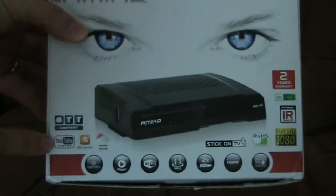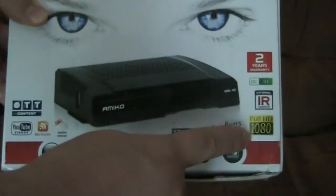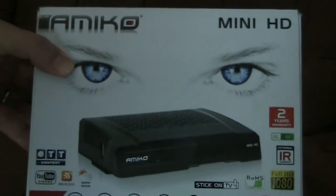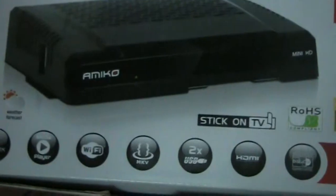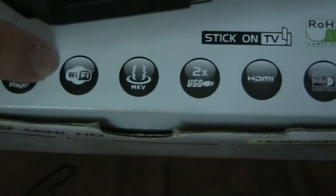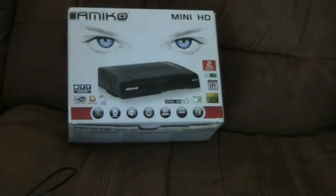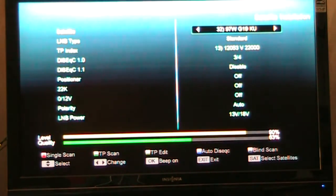The box says it does YouTube, but it doesn't anymore — a lot of these boxes don't. It does full 1080i and the picture is pretty good. It has a media player, though I'm not sure why since it doesn't have Wi-Fi — maybe you can plug a Wi-Fi dongle into it. It does have an IR remote, so that's something you need to have.